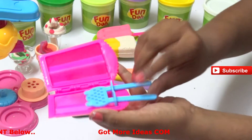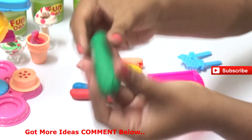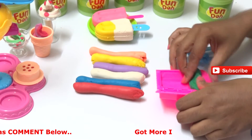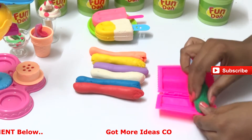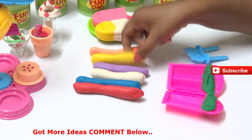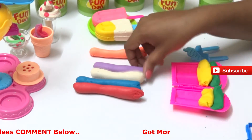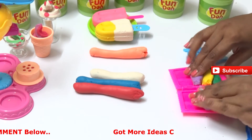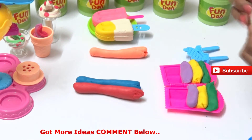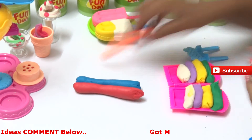Now let's use different colors to make a rainbow ice cream. I took green - make it into two halves and put it on one side of the popsicle. Then take another color - I took yellow - spread it in the other half. Then purple, which is the berry flavor, and white which is vanilla - we took them and put them in the halves.